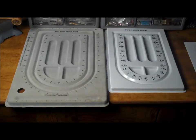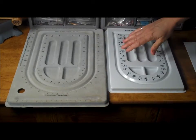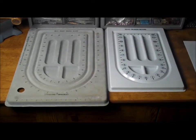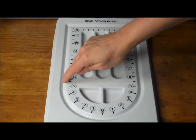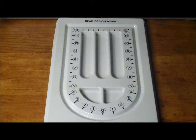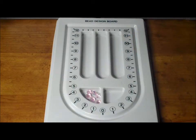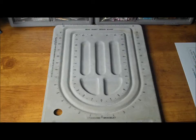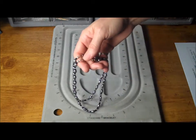Bead boards come in different configurations, sizes and finishes. Most often they are either made of plastic or they will have a flocked finish over the plastic. The basic bead board will have one grooved area for making single strand jewelry pieces. The extra slots allow you to store beads and other materials while you are working. However, you can also find bead boards configured to allow you to design multiple strand jewelry pieces.